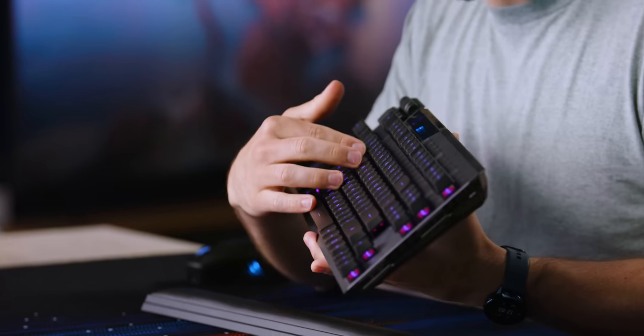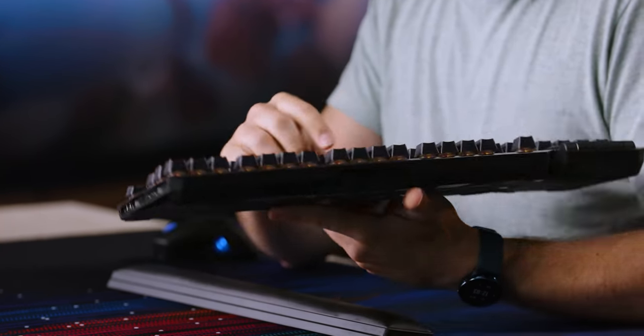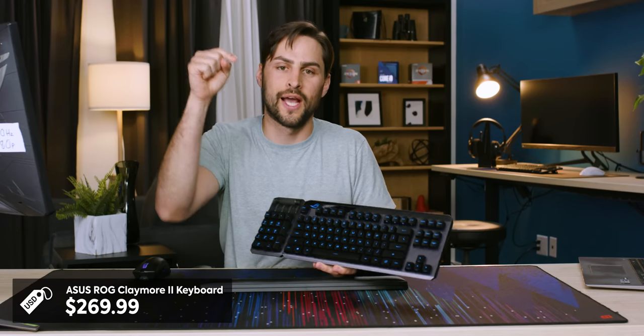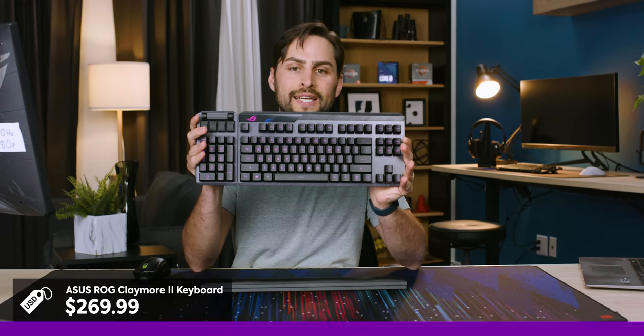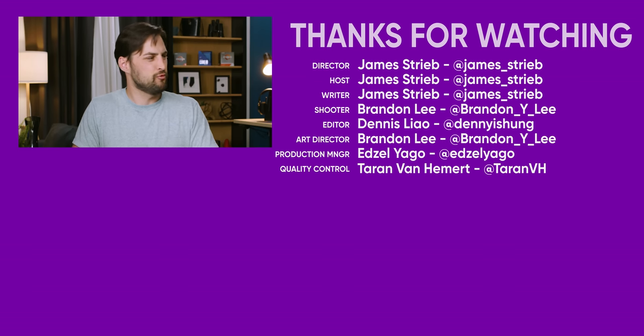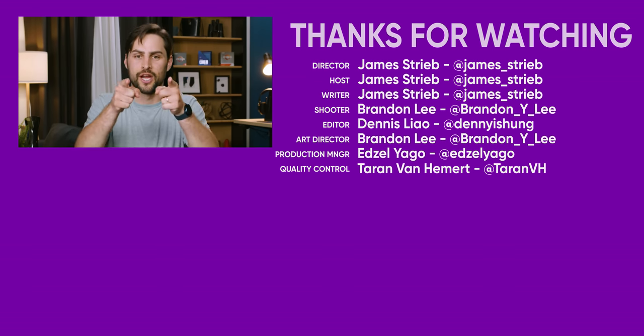This is the ROG Claymore 2 keyboard. I'd love to try the clicky optical switches, which I don't have here. It's $269.99 — check it out at the link below. Thanks to ASUS for sponsoring this unboxing, and thanks for watching. If you liked this, check out our video on that crazy heavy pink candy bar keyboard we did a while back.